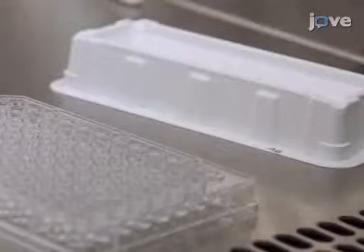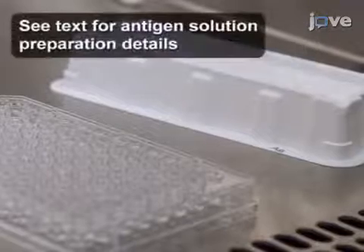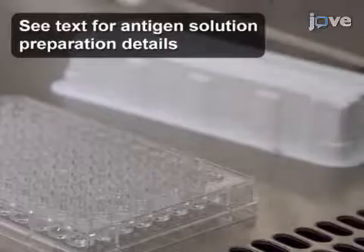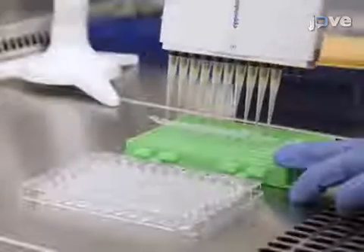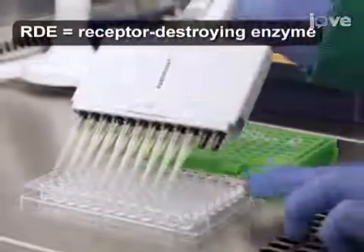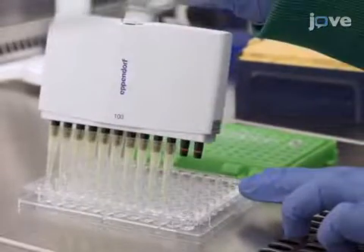Add 50 microliters of the freshly prepared antigen solution of interest to the first well of the back titration row, followed by the addition of 25 microliters of RDE treated serum samples to the first wells of the top 10 rows.